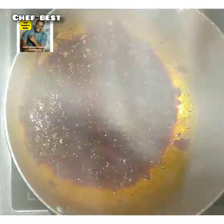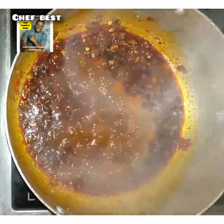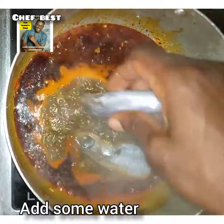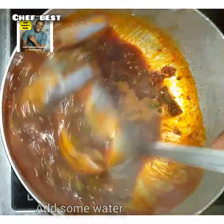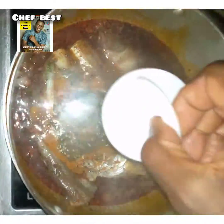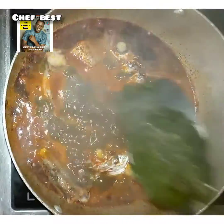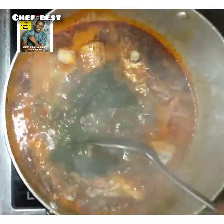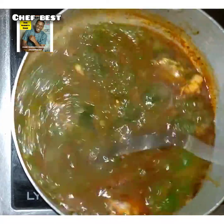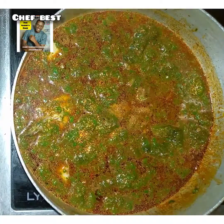Add in the crayfish, the blended calabash nutmeg, then add in the meat broth or meat stock and some water. Add in some washed fish — I like using this fish because it will easily scatter in the soup, so when you are eating you'll get pieces of fish throughout. Then add the blended okra leaf, add a little more water, stir, and cover to cook for a while.